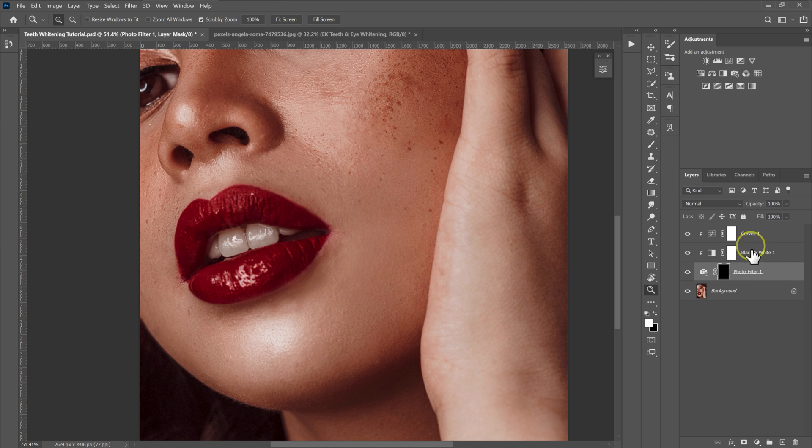Now I'm going to put these adjustments into a group. I'll select the curves adjustment, hold Shift, and select the photo filter adjustment, then press Ctrl+G on the keyboard to put them into a group. I'll double-click on this folder and name it 'teeth and eye whitening.'